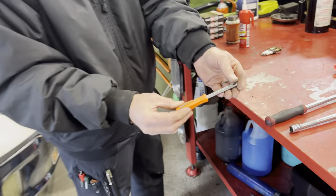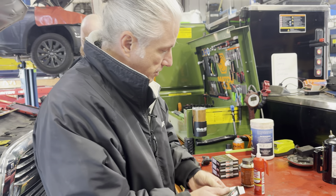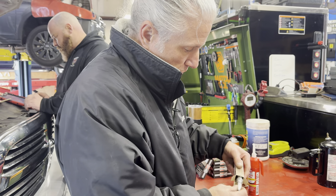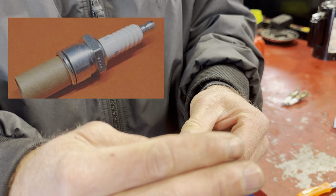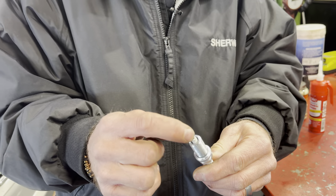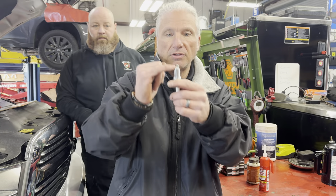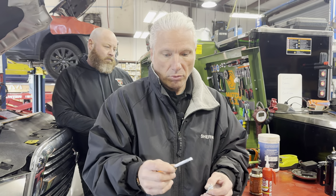We do have a gap tool — this is for checking your spark plug gap. Most of your spark plugs that you get today, especially if you get a Denso, NGK, or Bosch, they're going to have a cardboard tube wrapped around the spark plug threads here sitting a little proud of the ground electrode. That is so when these things are getting knocked around in shipping, it won't close the gap. But just because it has that does not mean that spark plug is gapped correctly. Even if it's got that cardboard tube, you need to check the gap.